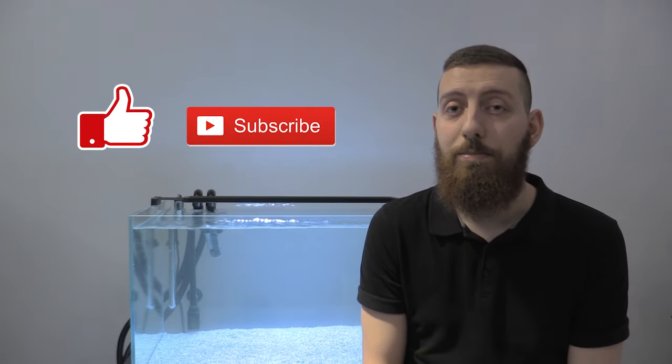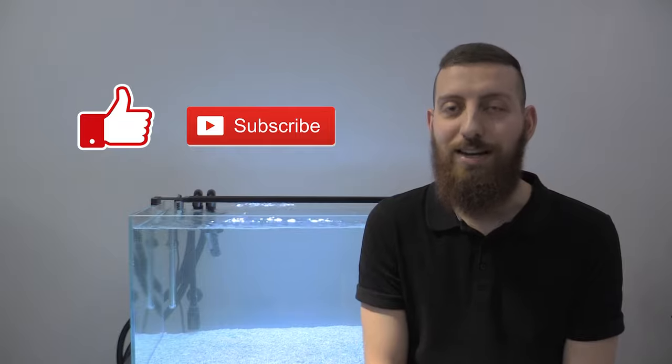If you enjoyed this video, please consider giving us a like, subscribe, and always be sure to hit that bell icon to be notified when we upload a new video. Otherwise, that's about it. I hope everyone is staying safe and that all of your friends and families are safe and healthy. We'll see you next time — thanks for watching.